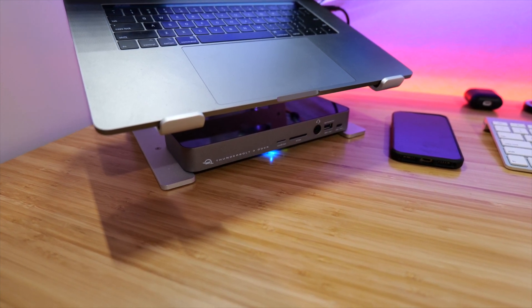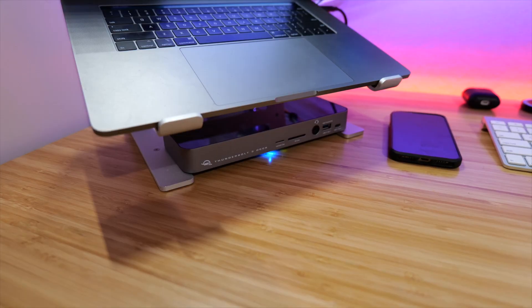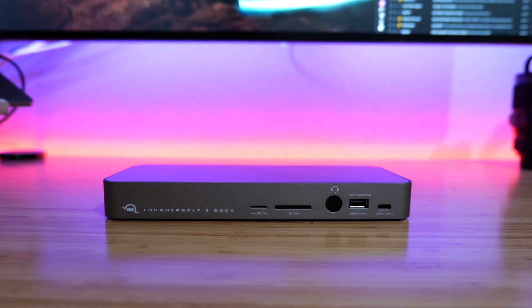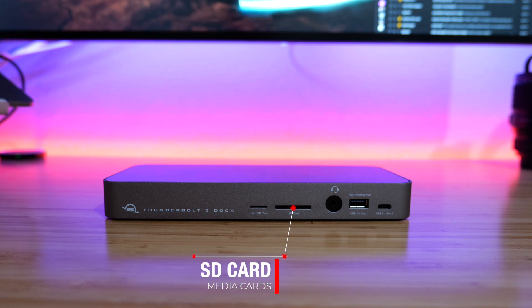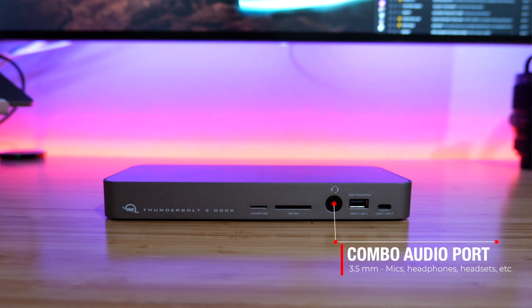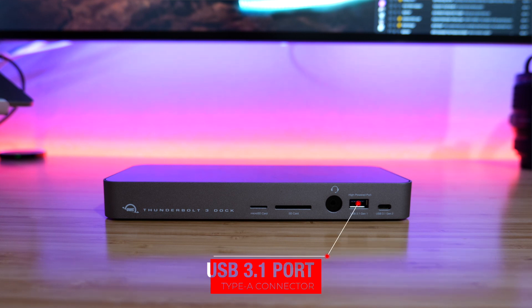It has a few ports on the front that are easily accessible, and most of the ports are on the back. On the front of the dock, we have five ports. From left to right: first, the microSD card slot; next to that, the SD card slot; then the audio port, which is a combo 3.5mm jack — you can use it with headphones, headsets, or microphones. Next to that, a USB 3.1 Gen 1 Type-A port.